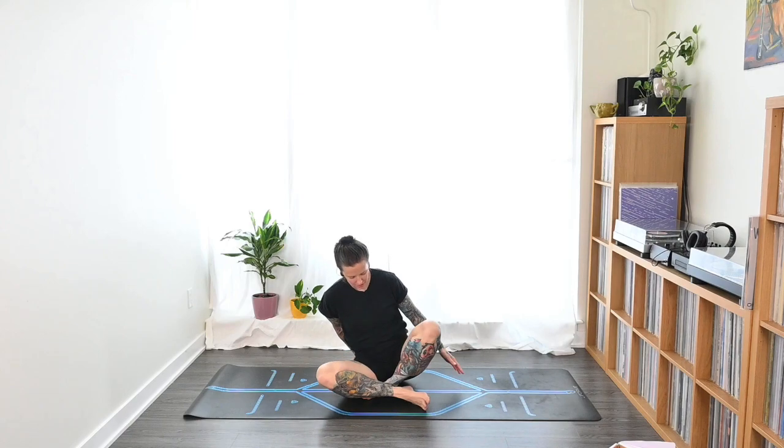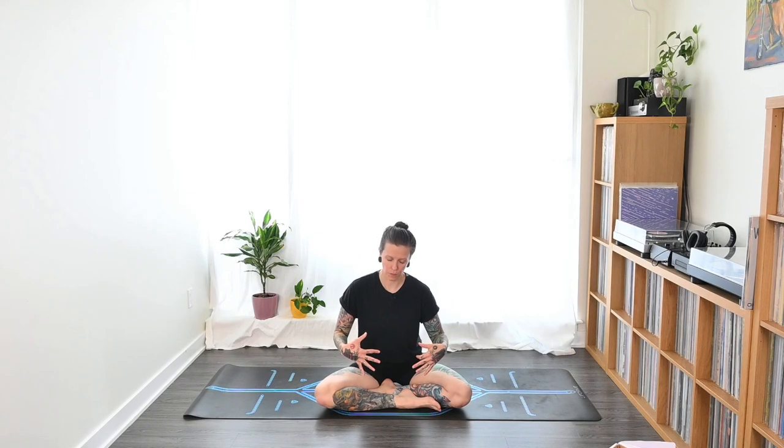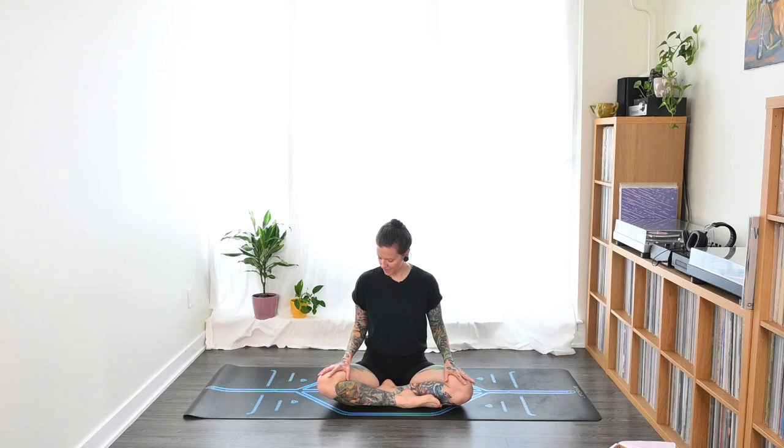Coming back up to seated, let's come back into Easy Pose — but switch whatever leg was behind so you put it in front, to balance out the body. Hands come back to the knees, roll the shoulders up and back, sit up nice and tall. Let's close the eyes one more time. Release any controlled breathing, any Ujjayi breathing we were practicing.